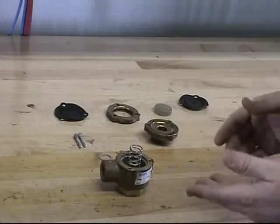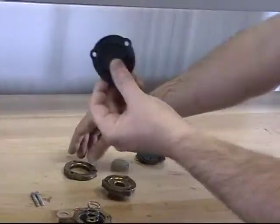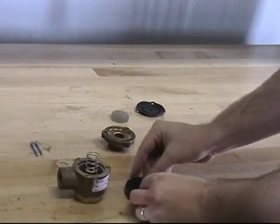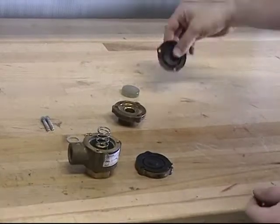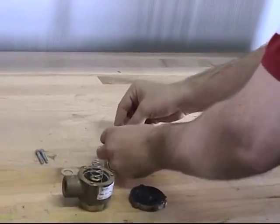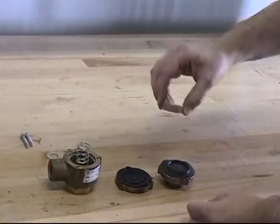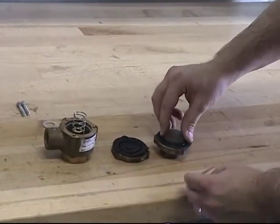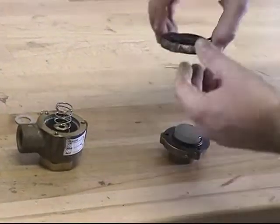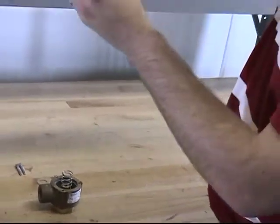To reassemble the Pneumatic Actuator, insert the lower diaphragm into the spacer. Insert the upper diaphragm back into the cover. Install the piston into the upper diaphragm, and install the spacer onto the piston.